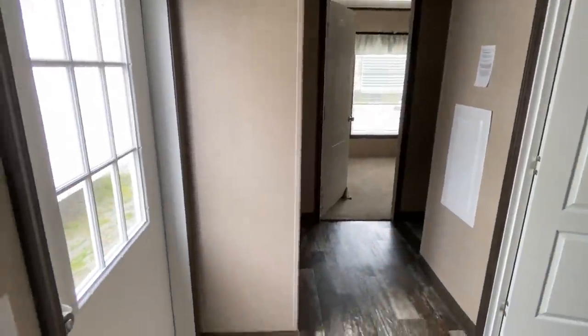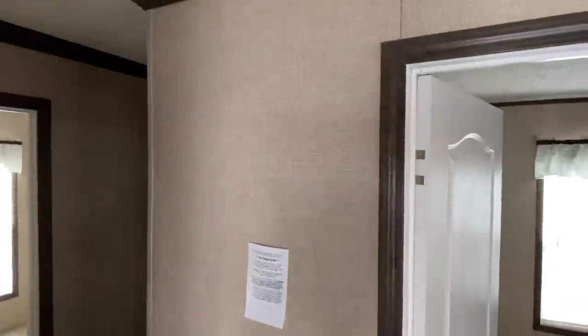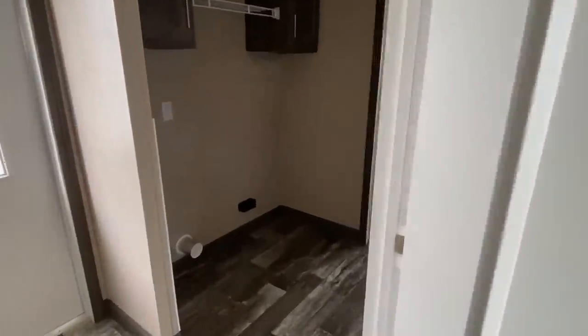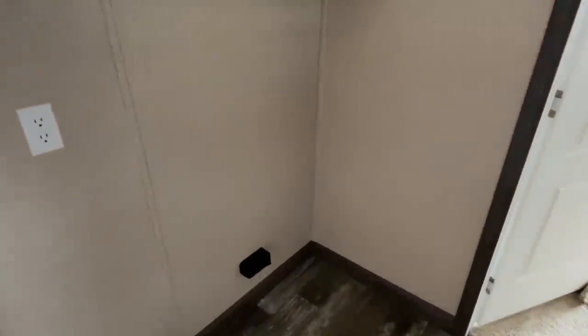Let's go on back to the guest bedrooms. You all know me — I'm into horses, check that out. Those look like quarter horses on the wall. Coming down here, this is the back door I was telling you about. Take a quick look in here.